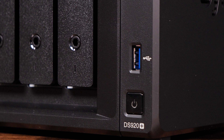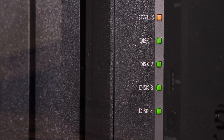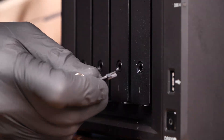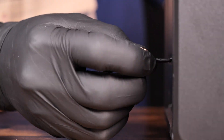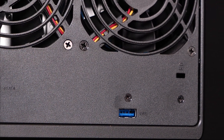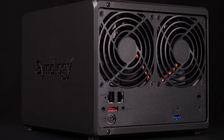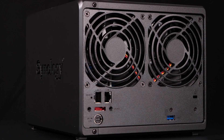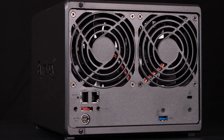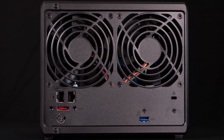Up front, the DS920 Plus has a power button, a USB 3.2 Gen 1 port, and individual status and disc indicator LEDs. It also has a simple individual locking mechanism on each drive tray to prevent removal of the discs. Around back, we have one more USB 3.2 Gen 1 port, two 1GB base-T copper Ethernet network connections, one eSATA connection for adding a Synology disc expansion unit, and a single 4-pin DIN power connection.